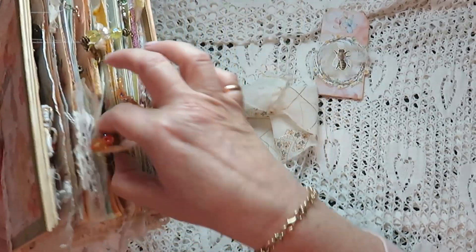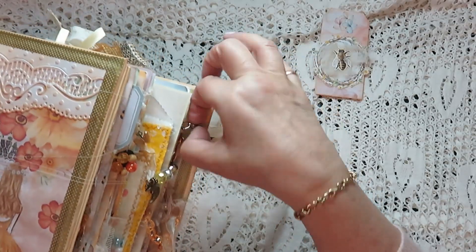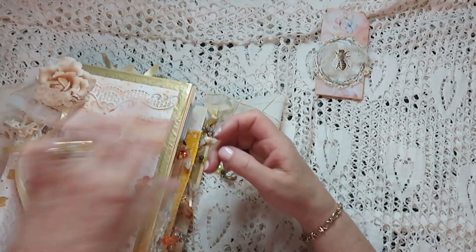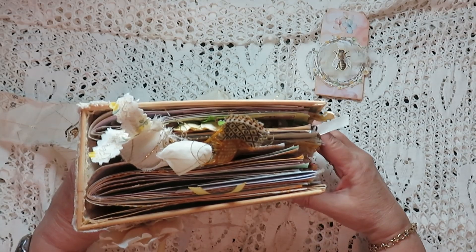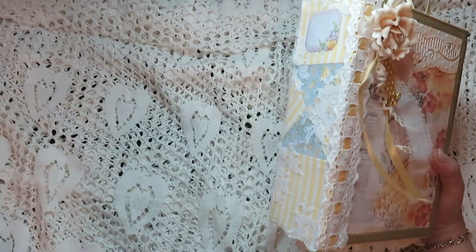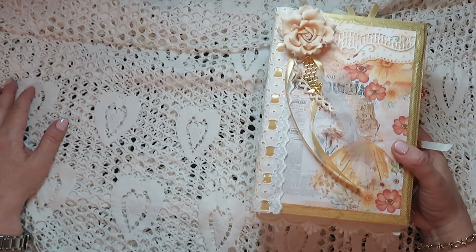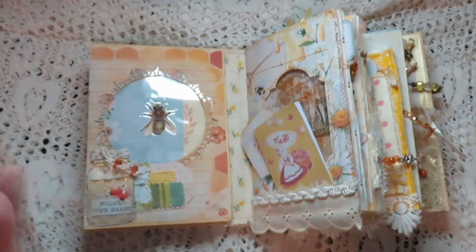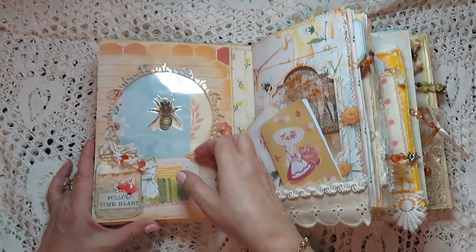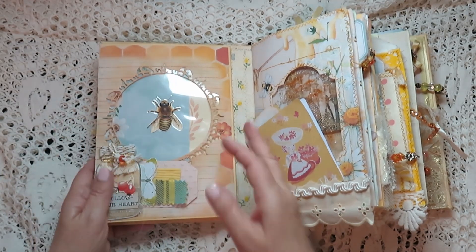It's got lots of dangles — let me pull them out here. So that is the side, and this is the front, or the top rather. It's got two signatures, so I don't know, about 32 pages which you need to double, so it's about 70 pages more or less — actually more than that. I made this little mason jar and it's got lots of tags, lots of goodies in it.